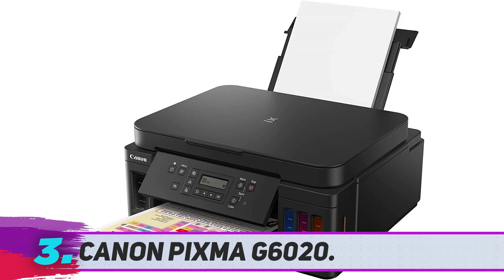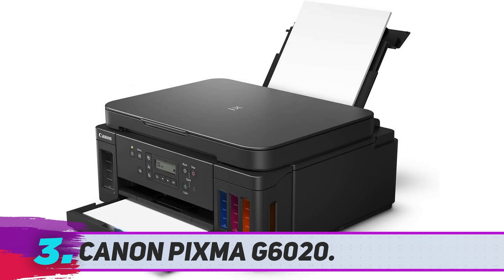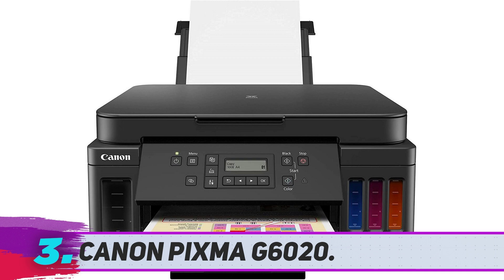It's compatible with Windows and Mac computers as well as iOS and Android mobile devices, allowing you to print whatever you need, wherever you are. With support for Amazon Alexa and Google Assistant voice controls, you can integrate this printer into your smart home network for hands-free commands. The front of the printer has an LCD screen and easy-to-use buttons for quick and simple controls. It has a capacity of 350 sheets of plain or glossy paper, so you can spend less time refilling your printer and more time getting work done.